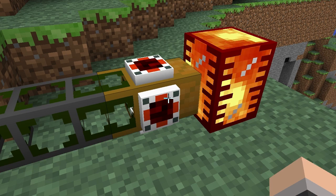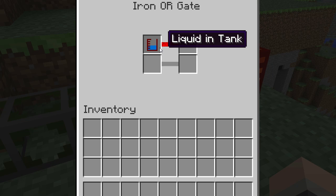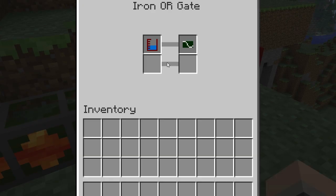For example, this autarkic gate is attached to a wooden waterproof pipe. It's set to detect if there is liquid in the tank, and if there is, it'll activate the energy pulsar. As soon as the energy pulsar is activated, the liquid is pumped out of the tank, and as soon as the tank is emptied, the energy pulsar stops.